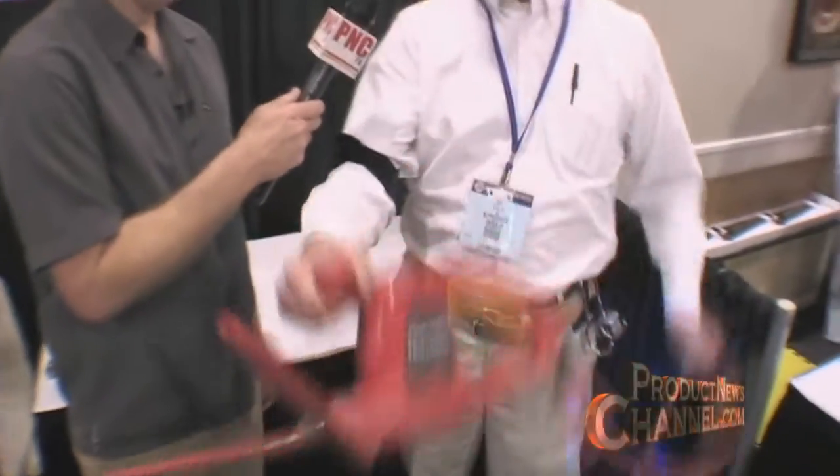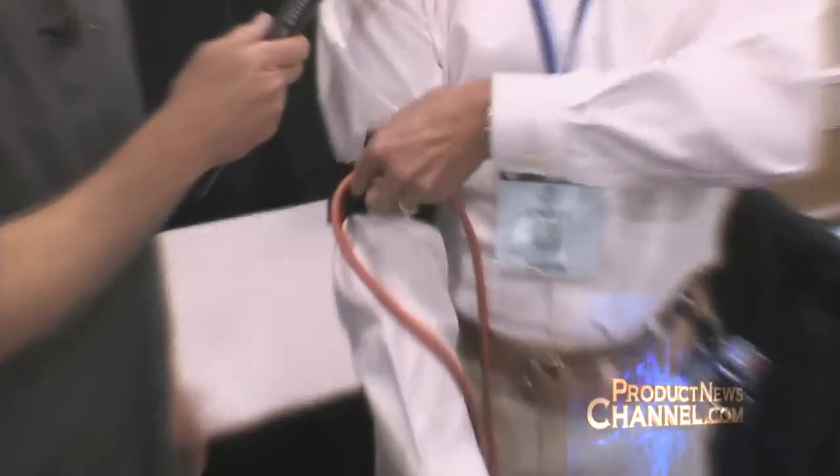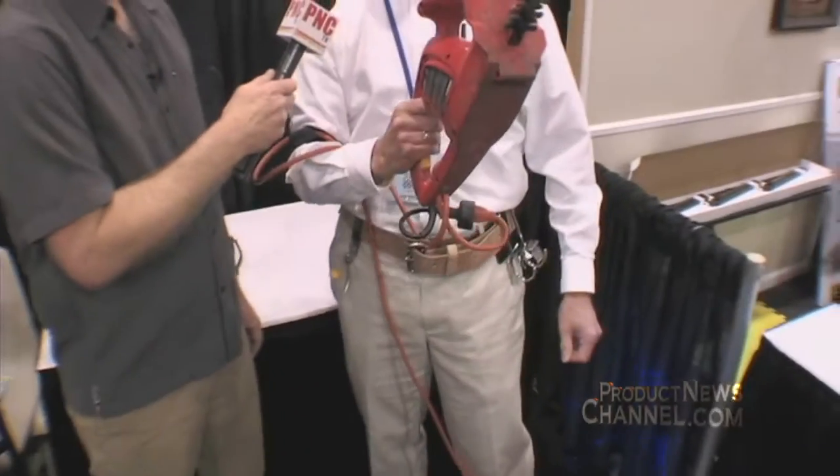Thank you. What I did — I was trimming my hedges and sometimes this happens when you have a power cord with a hedger. I came up with an idea of how to keep the cord away from the end of the hedger: a cord protector. It's a simple Velcro device that keeps the cord farther away so you can trim around and not cut the cord.